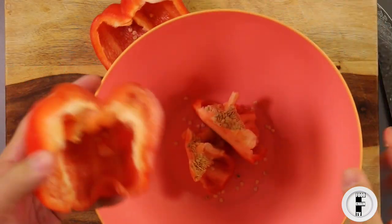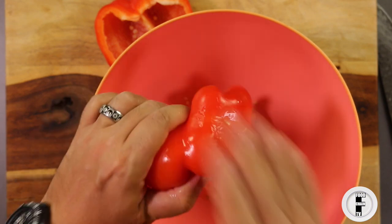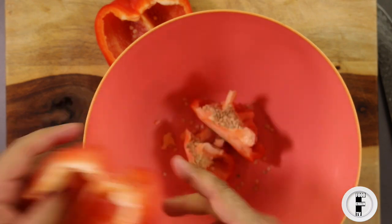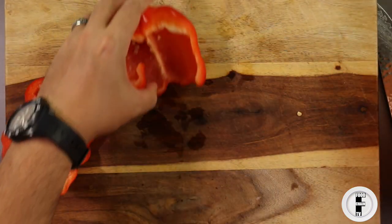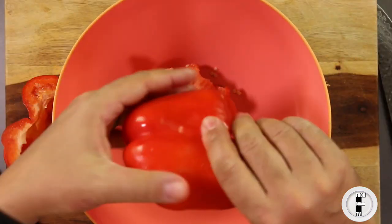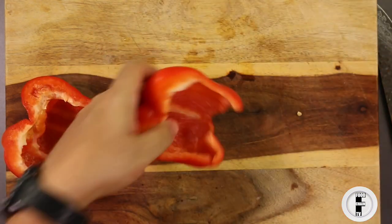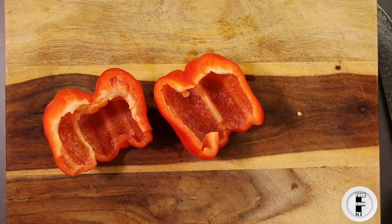Then you turn it upside down and tap out the seeds. No seeds. And this white stuff here, actually called the placenta of the pepper, you can just pick off with your fingers. Turn it over, tap the seeds out, and there we have our peppers ready to dice or julienne.